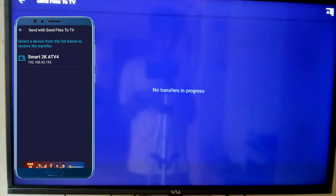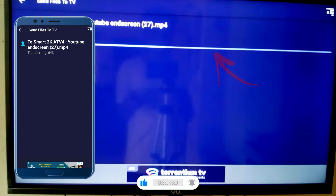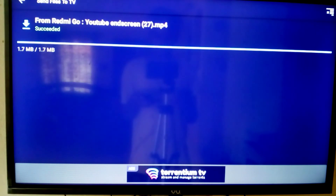Now click on 'Receive' on your smart TV and wait. You can see that I am sharing the file to the TV. I have shared the file to the TV and now I will show you the proof.